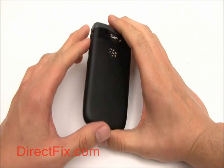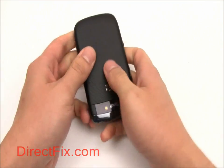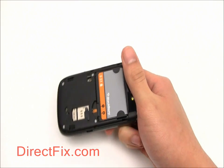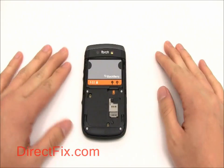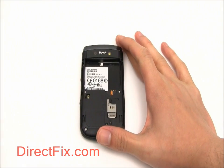To begin, we are going to slide the battery cover off the back of the phone. Then remove the battery.